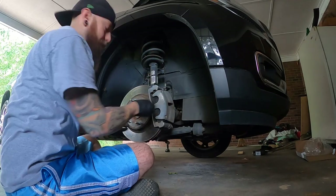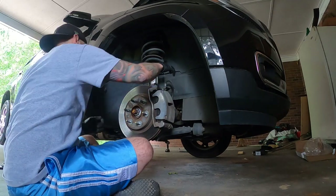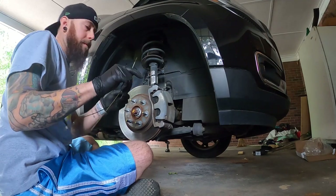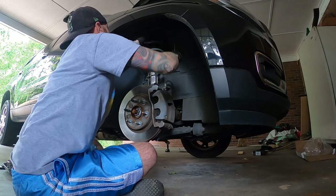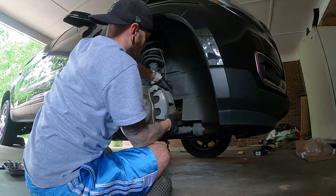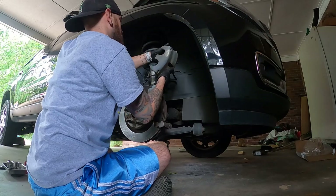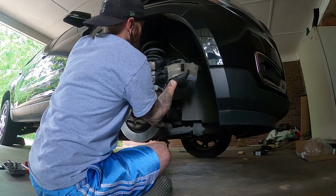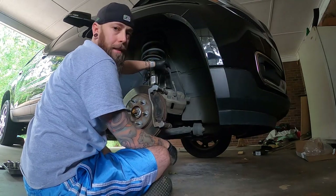Now before I completely pull this piece off guys, you've got a brake line back here and you don't want anything to happen to it — you don't want it to break. So I fashioned a clothes hanger and I'm going to run it up through the top of the suspension, making a hanger for the caliper. Simple as that — it comes off. We're going to run the fashioned hooks through so it hangs out of place and you won't take a chance of damaging the brake line.